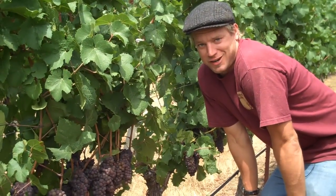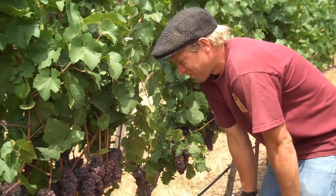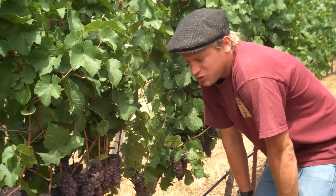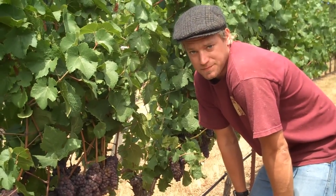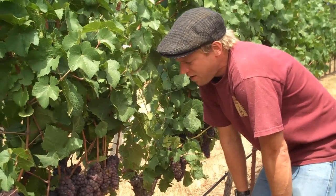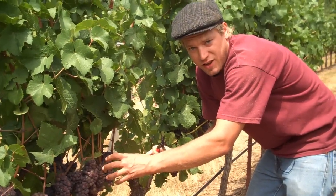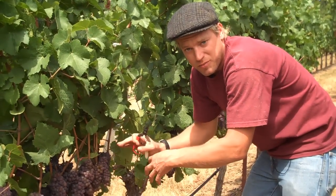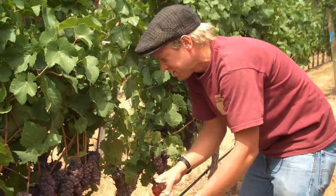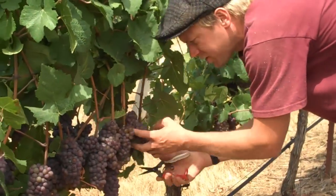My name is Alex Moeller. We're out here at Woodhull Vineyard today crop thinning some Pinot Gris. There's a big clump of grapes here — it's too much crop load for the vine — so we're going to thin off some of the fruit and open it up so that each cluster is independent and has air movement, rather than a big mass of grapes prone to botrytis.